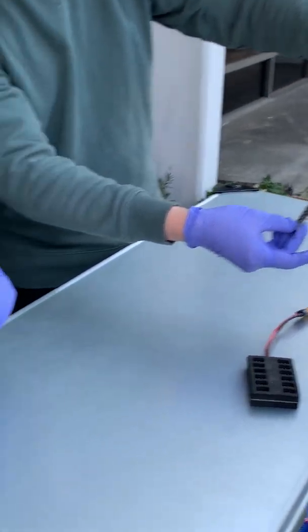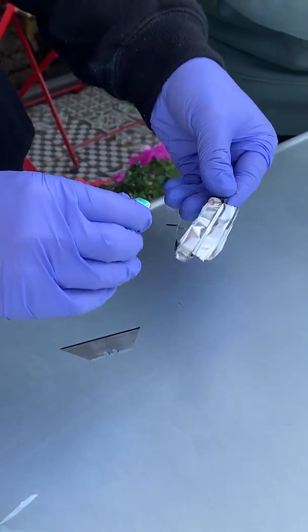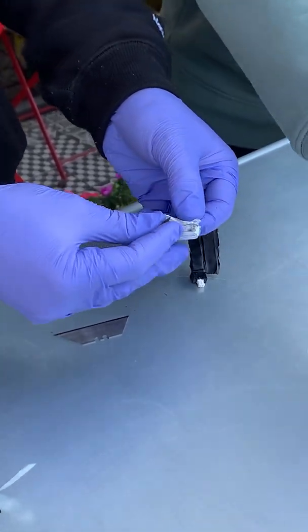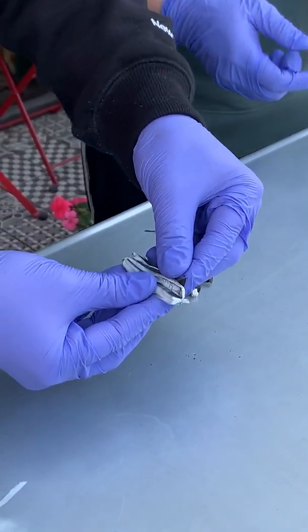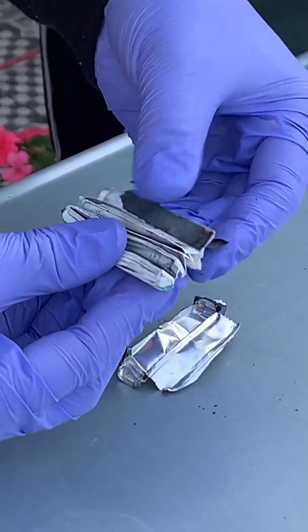Now Rob is going to open the Nitro Nectar battery. Let's yank this off — no smoke! Oh, look at that — the layers! Our battery is all layers stacked together. Does that come out like an accordion? It does!